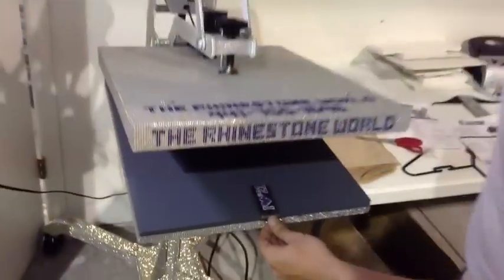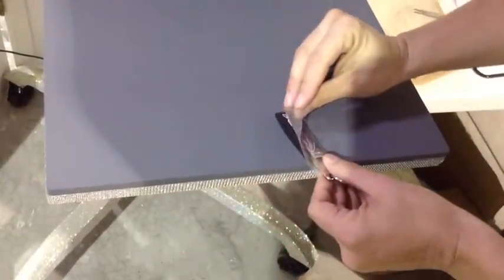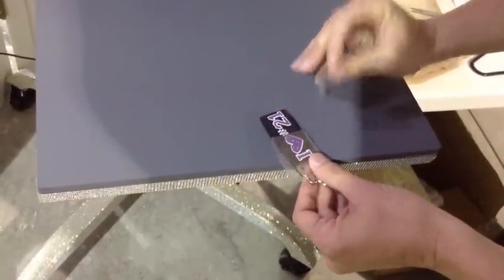We're going to go ahead and press this for 10 seconds as well. It can be a hot peel, so we're just going to go ahead and peel it off.